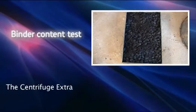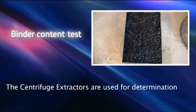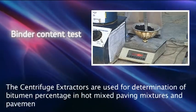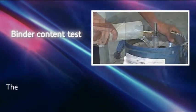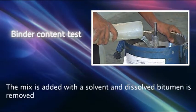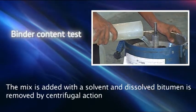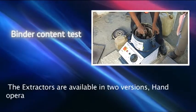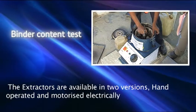The centrifuge extractors are used for determination of bitumen percentage in hot mixed paving mixtures and pavement samples. The mix is added with a solvent and dissolved bitumen is removed by centrifugal action. The extractors are available in two versions: hand operated and motorized electrically driven.